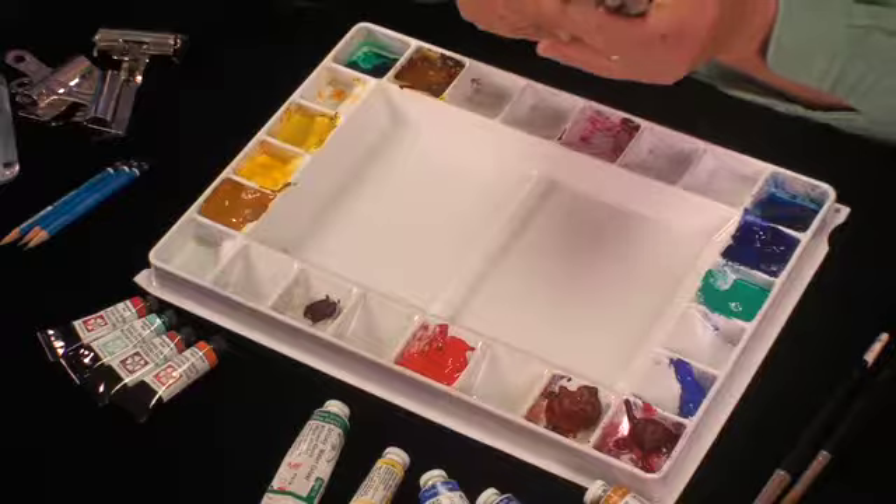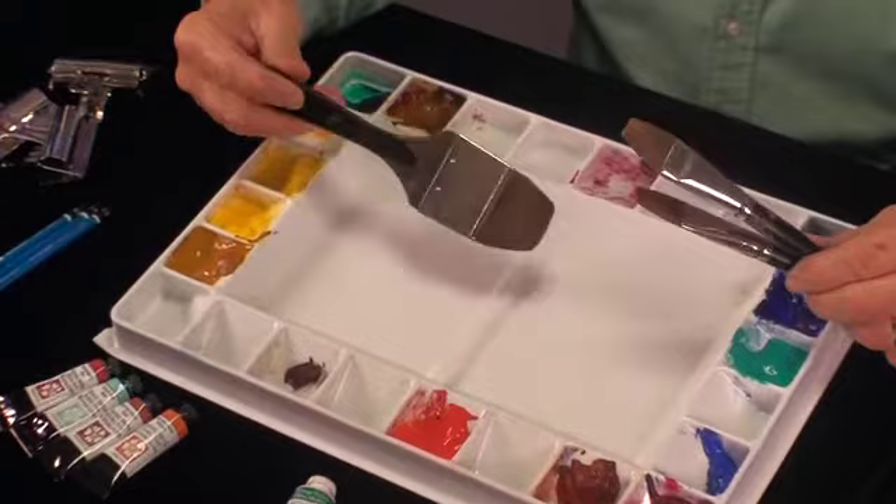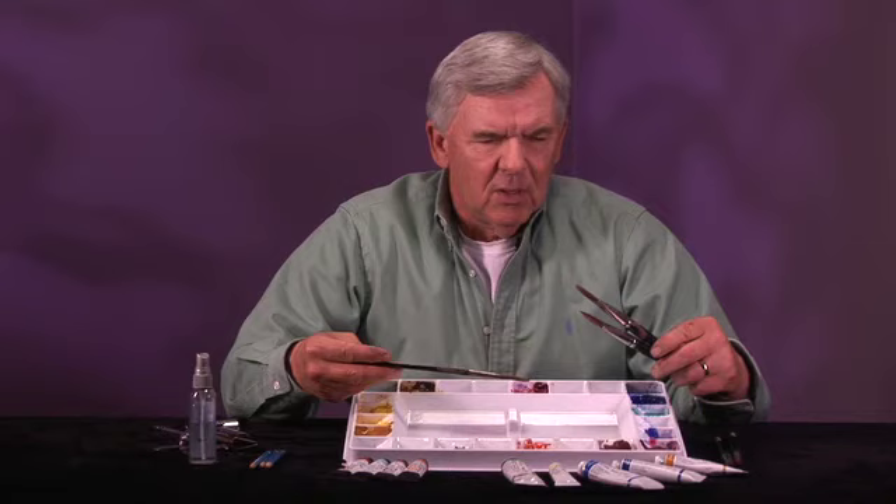I'll mention my brushes at this point. I bought these from Daniel Smith as well, but any good wash brush — these are not sables, they're imitation sables. They're not a really expensive brush, but they give you a good wash. Almost any brushes you get used to, you can use, because it's just for applying the paint.